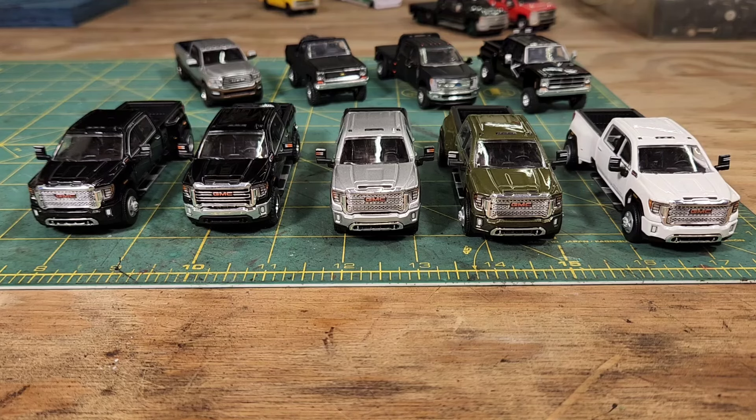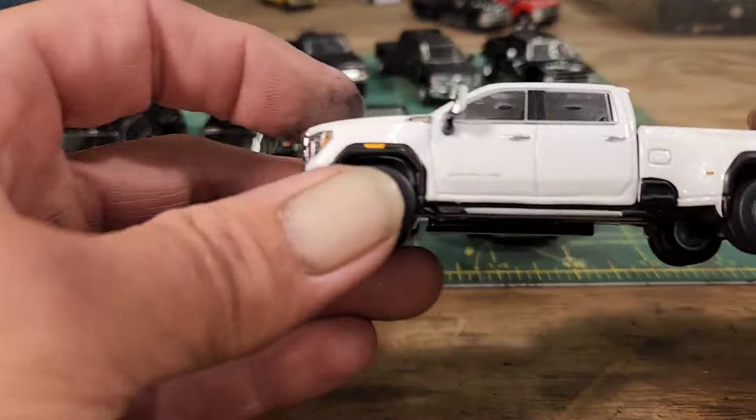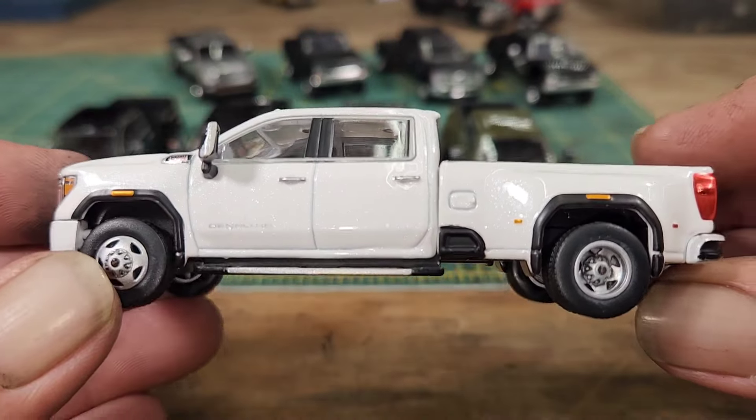Maybe it's just the smaller runs that Greenlight does that they do better jobs on — I don't know. But their mainline trucks are kind of garbage, and y'all know that too. They require a lot of work after you open them up — you have to fix rolling issues, mirrors, beds, anything. On these five trucks I've only found very minor detail problems that I think I can solve pretty easily.